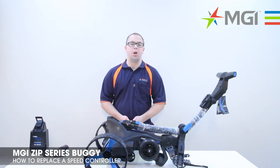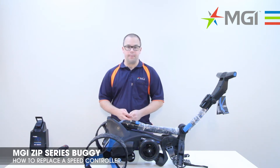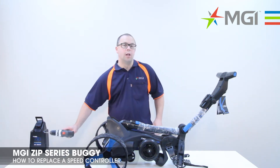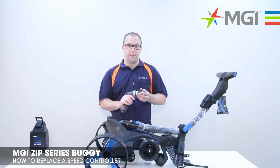Hi, my name's Lee. I'm from MGI. Today I'm going to show you how to replace a speed controller on a Zip Series Buggy. To replace the speed controller, you'll need a Phillips head screwdriver. I'm using a power drill with a Phillips head attachment.